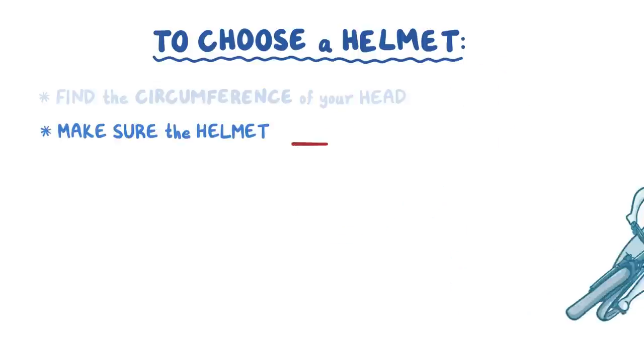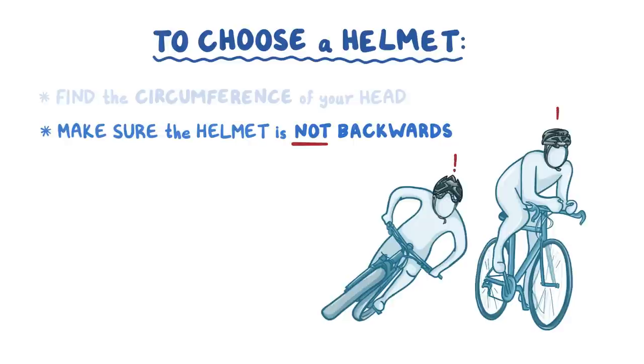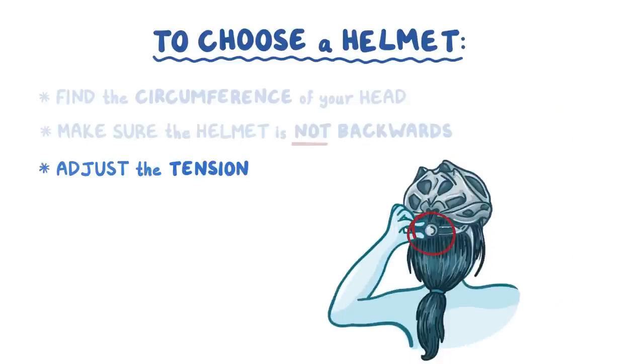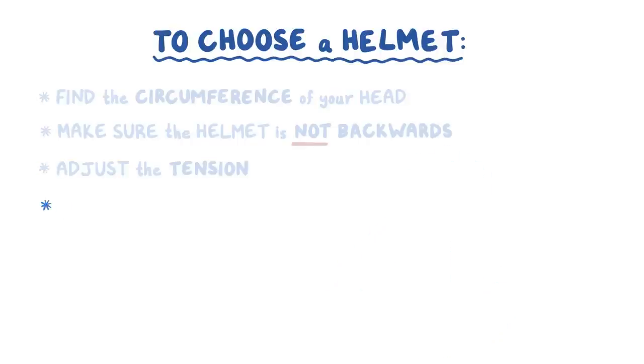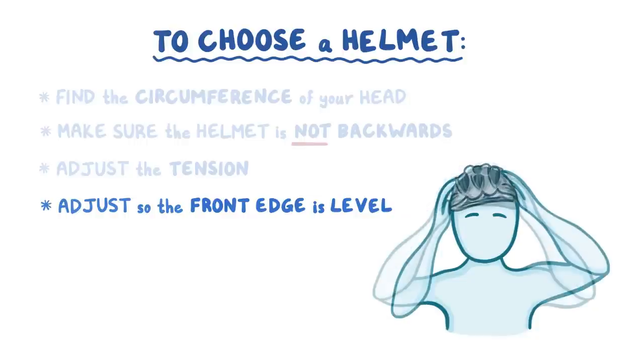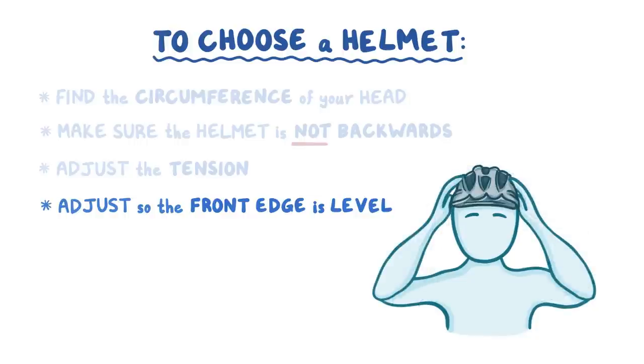Next, make sure the helmet's not on backwards — hey, it happens. Turn the dial to adjust the tension until it's snug. Nod and shake your head; the helmet should stay in place. Adjust the helmet so that the front edge is level across your forehead and one or two finger breaths above your eyebrows, so it protects your head and face.